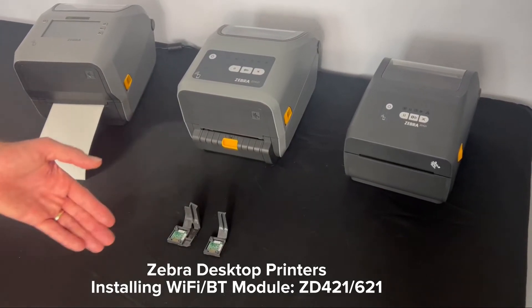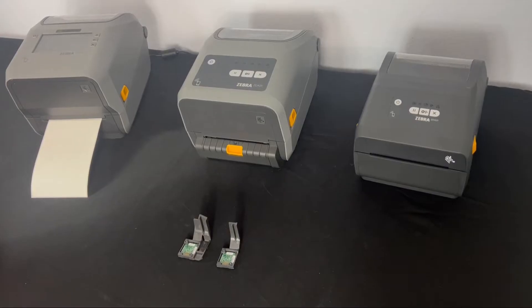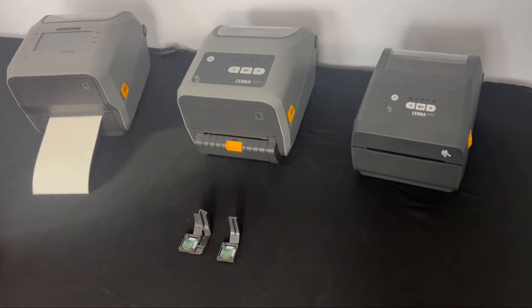Installing a Wi-Fi Bluetooth module in a Zebra ZD421 or ZD621 desktop printer is quick and easy. So let's do it.